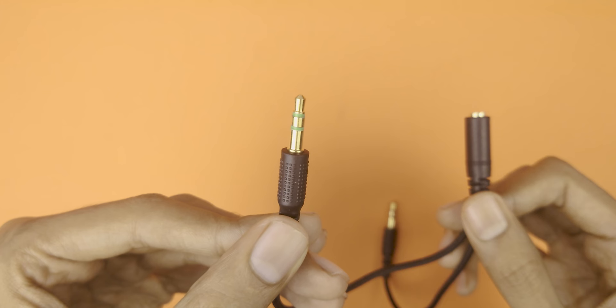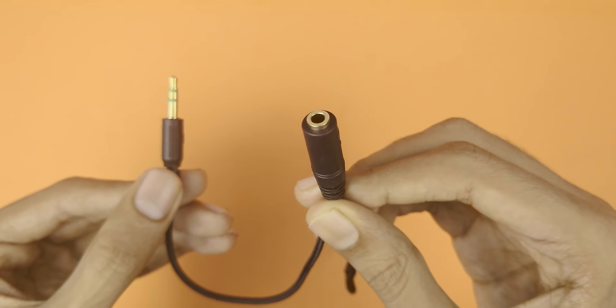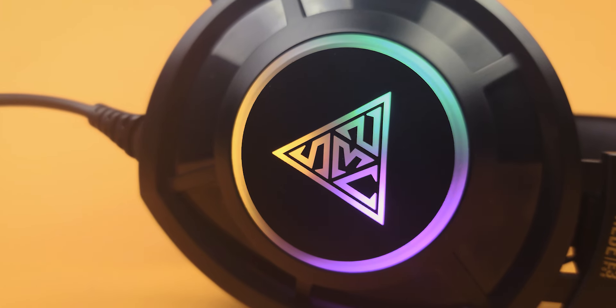Another cheap product review. This time it's Gamdias's Hebe E3. I have no idea, actually. Let's start the review with unboxing.